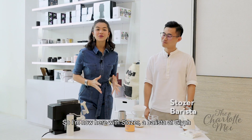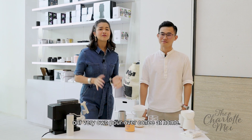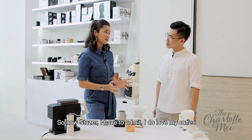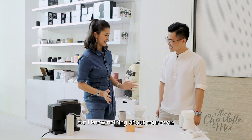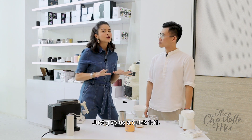So I'm now here with Stoza, a barista at Glyph, and he's going to walk us through the process of making our very own pour-over coffee at home. I have to admit, I do love my coffee, but I know nothing about pour-over. So what's the difference between pour-over, drip coffee, and French press? Just give us a quick 101.